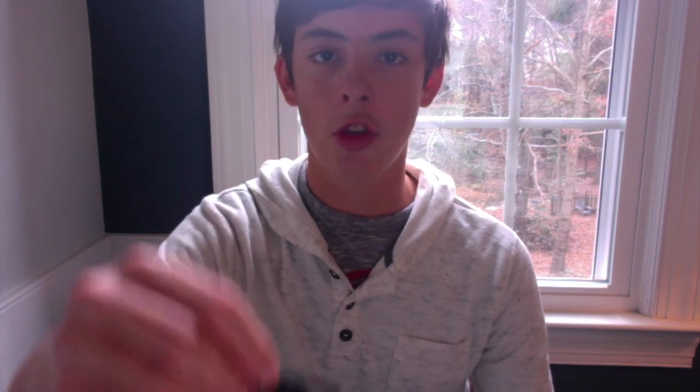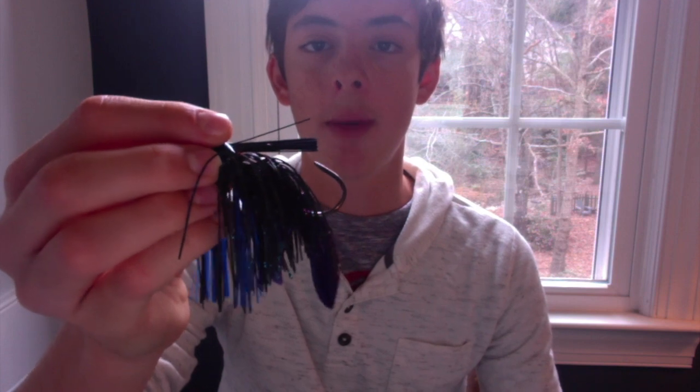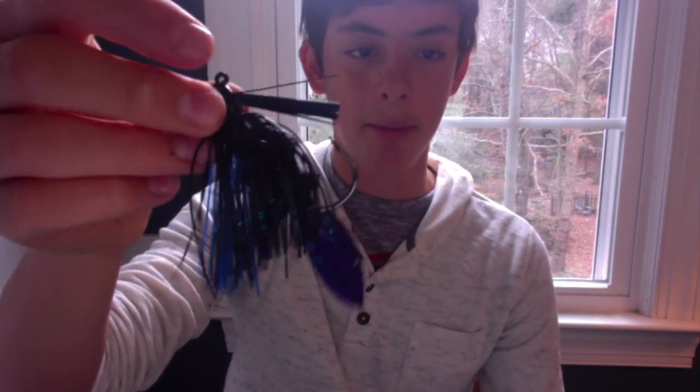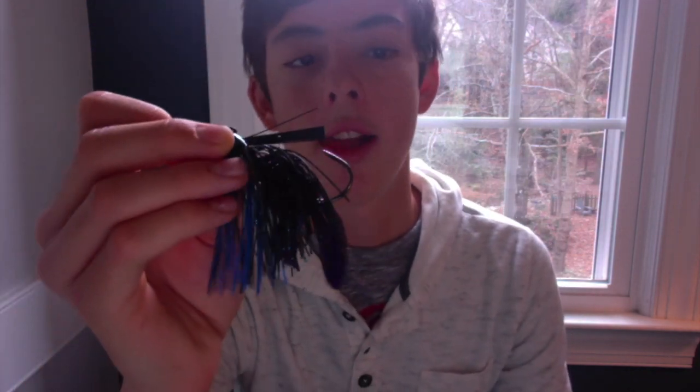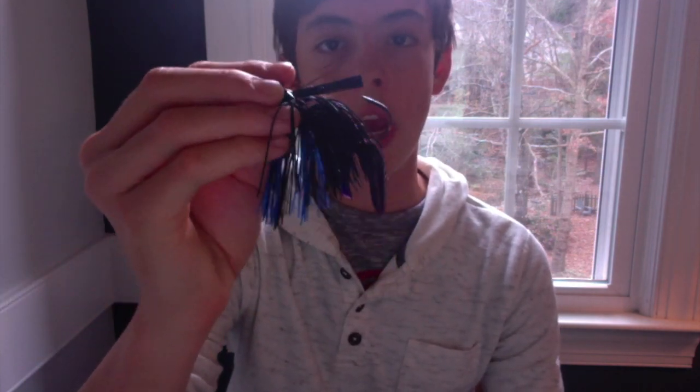Number three is the jig. Jigs are great year round, but especially in the winter because it's another one of those baits that you can work at the speed that you want to — you can work it slowly or you can work it fast. It's great for the winter because you can imitate that injured bait fish, that injured shad. I have a craw on here and this is black and blue — good for flipping docks and stuff. But if you're going to throw a jig, work it slowly. Give those bass a good amount of time to eat that bait. The jig is another great option for winter bass fishing.